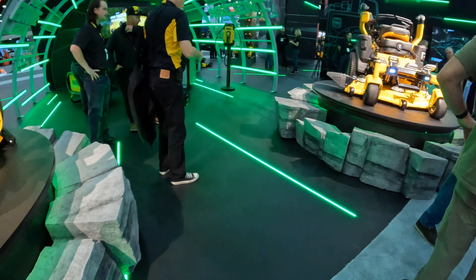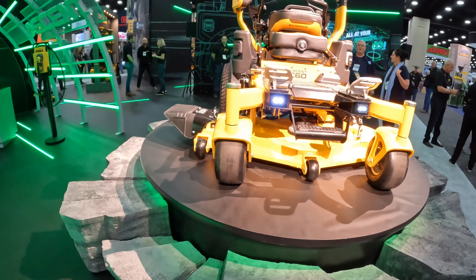Just about every company at the show has an electric mower, but these have a few things that make them stand out.